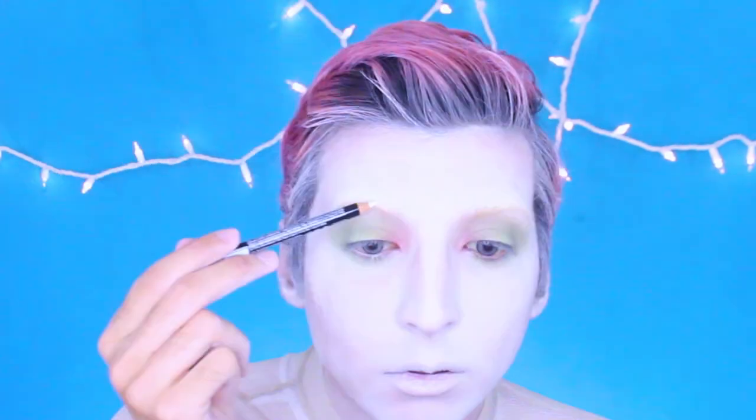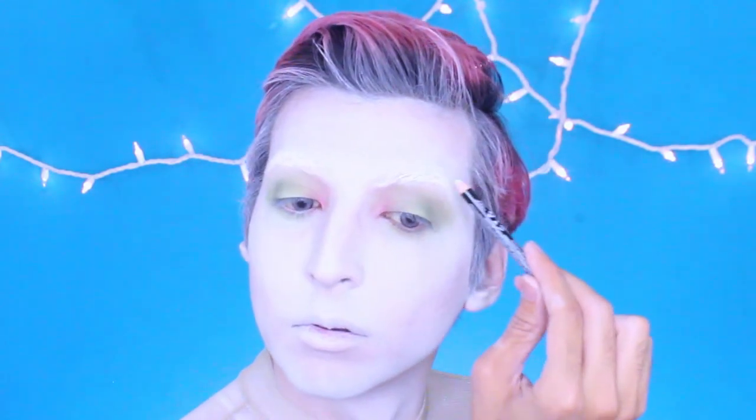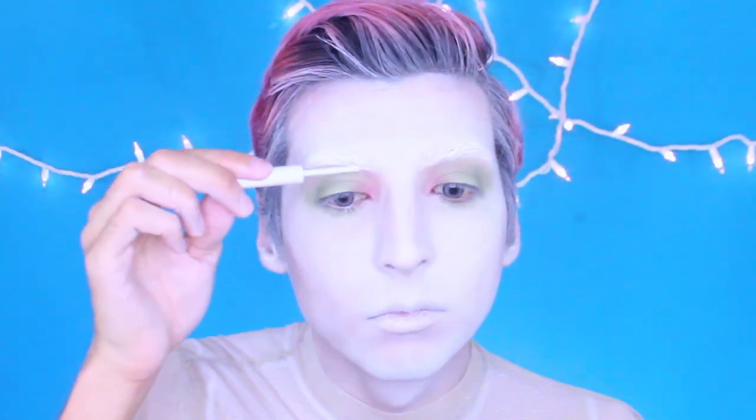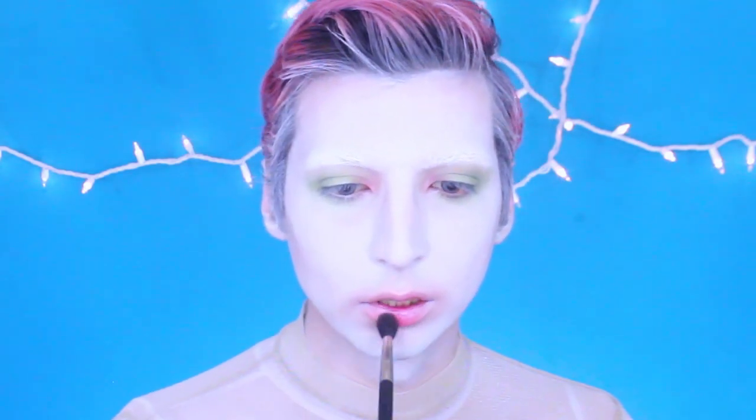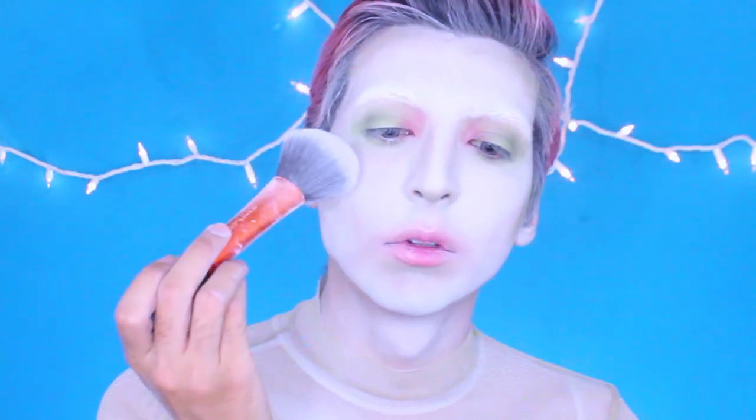I'm adding a pop of pink in the inner corner and blending those two colors together. Then I'm taking this NYX eyebrow pencil in white and covering over my eyebrows, as well as using eyeliner to get rid of the yellow tone in my eyebrows and make them more white. I'm taking that shade of pink I used on my eyes to my lips. Then using that same green on my eyes and working it into the contour of my face, and setting it all with the powder.